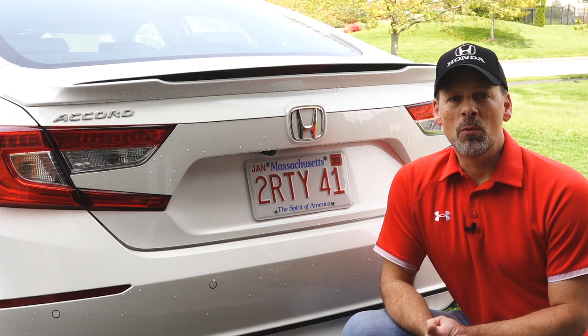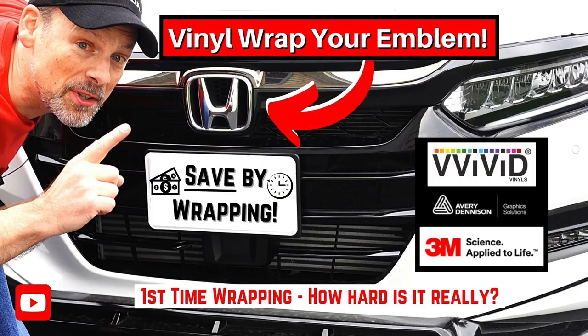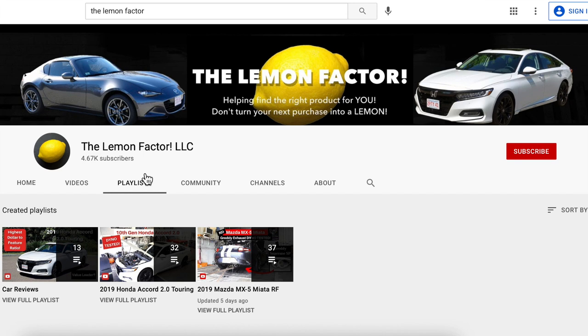If you've been watching the channel, you'll know that in a recent past video I did attempt to vinyl wrap the front H emblem, and I think it came out pretty well. If you'd like to take a look at that video, I'll leave a link in the description below, or you can go to the 2019 Honda Accord 2.0 Touring playlist on the channel.